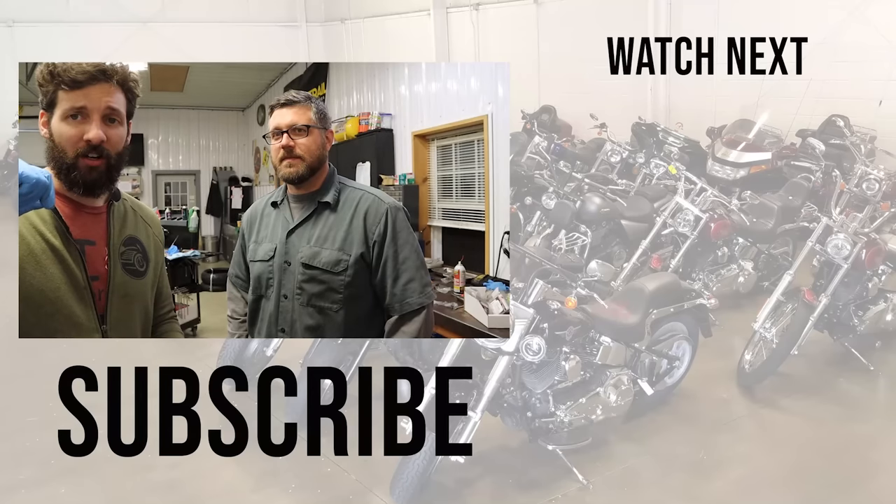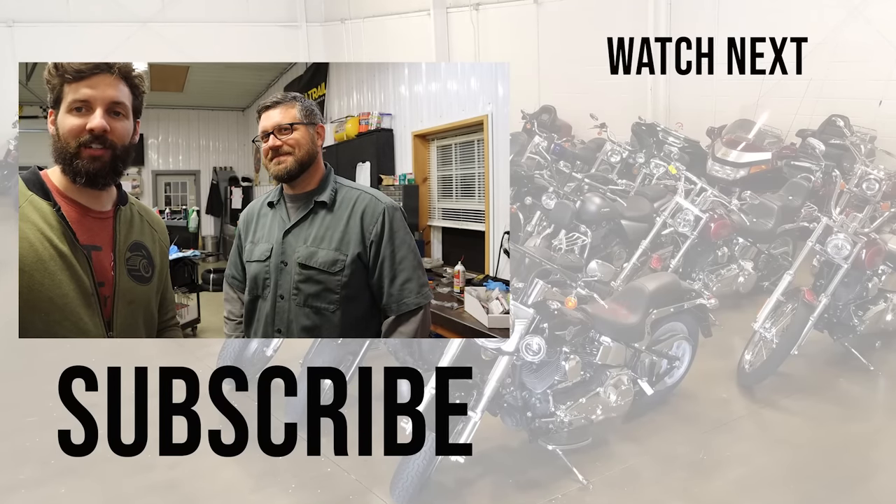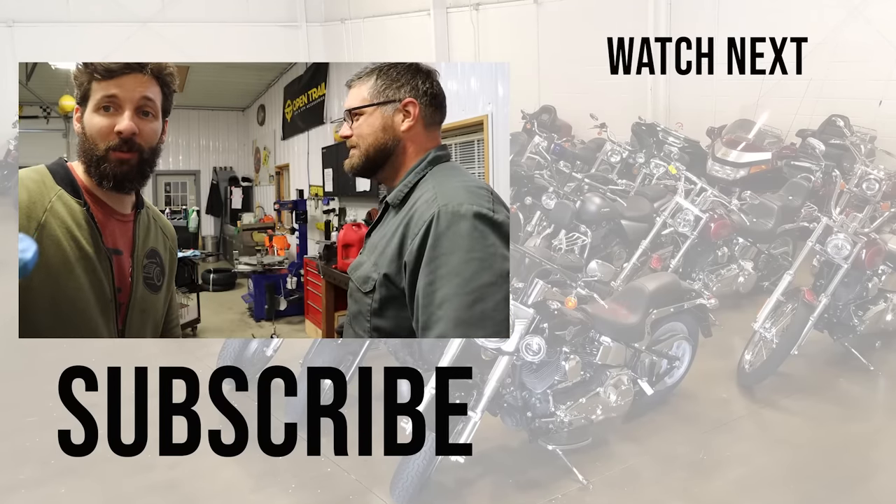If you've ever worked on a bike and come into problems like this — whether you overcame them or have a bike sitting in your garage because of this — let us know in the comments. I'm Sean, I'm Craig. We'll see you guys later. Don't forget to subscribe — we've got a lot of work to do.